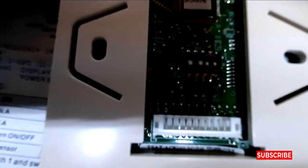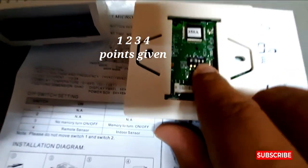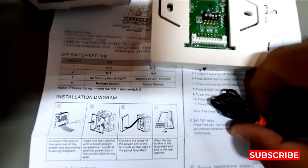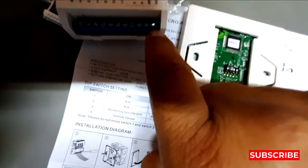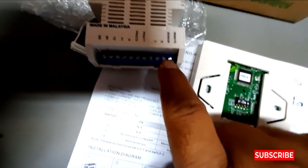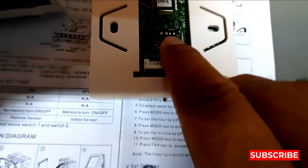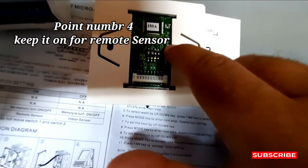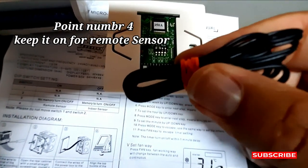There are four points here. If you want to use the remote sensor — which connects to these two points — then point number four, you can see here one, two, three, four. You must set the fourth point to the ON position, then this remote sensor will work.